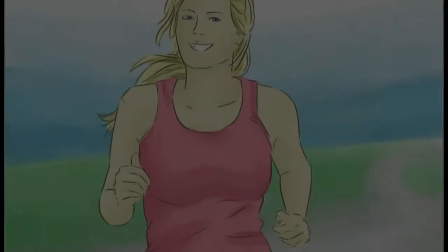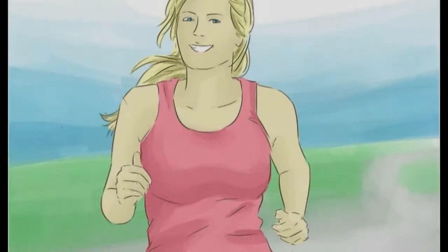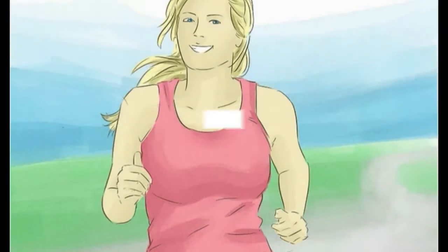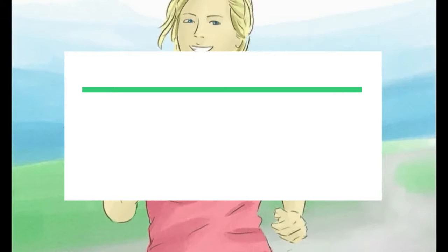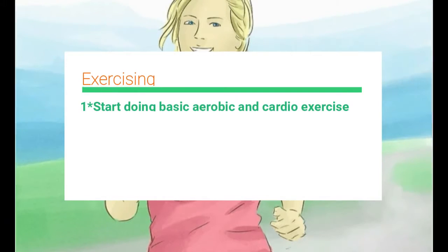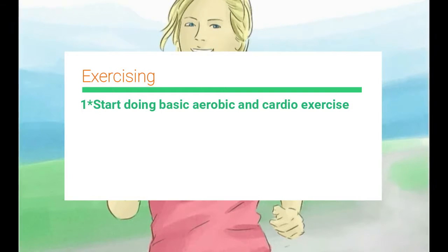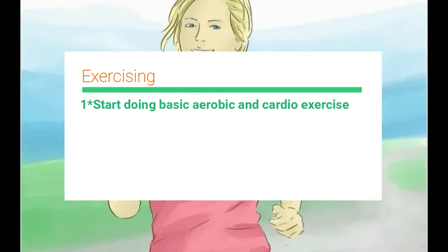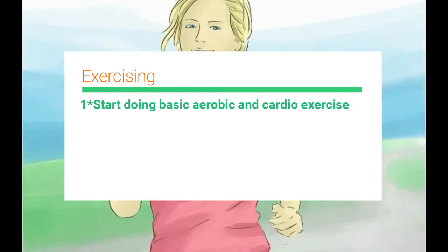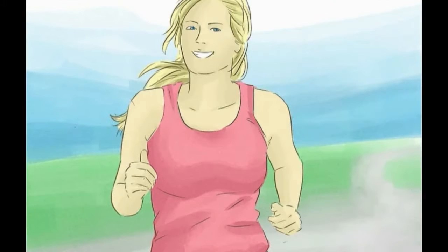Start doing basic aerobic and cardio exercise. Start with a small goal of 30 minutes three times per week. If you aren't exercising at all currently, try these steps to get yourself going: buy a pedometer, attach it to your belt, and try to take 5,000 steps daily, moving up to a goal of 10,000 to 15,000 steps as you get in better shape.